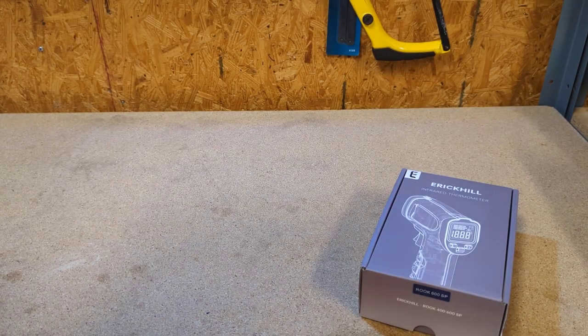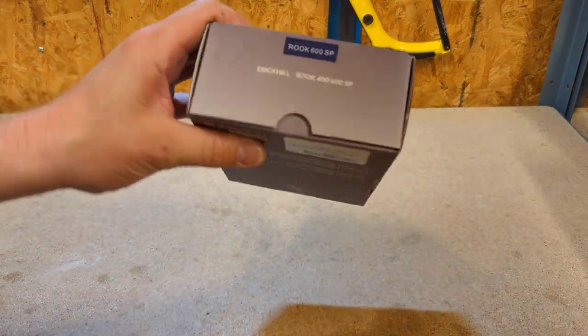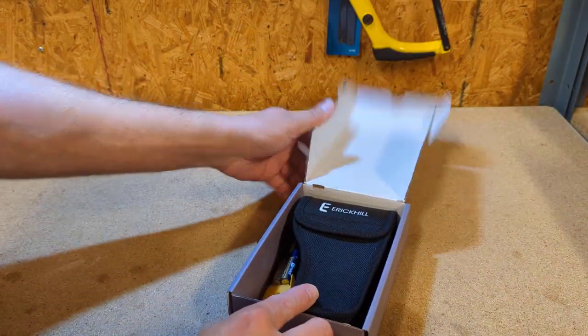Welcome back to the channel. Today's video we're going to be checking out the Eric Hill infrared thermometer, and the model is the Rook 600 SP. Let's get it open and check it out.